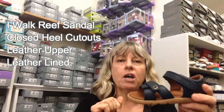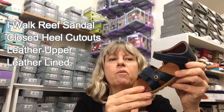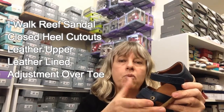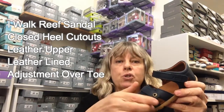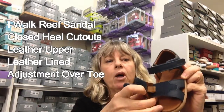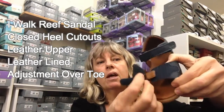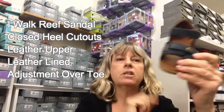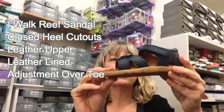It has a strap that goes through the d-ring and around the back over the top, which gives it better adjustment — you can tighten or loosen it depending on the width of the foot. It also has a unique feature across the toe with adjustment for thinner or wider feet, so you can really get it to suit your child's foot shape well.